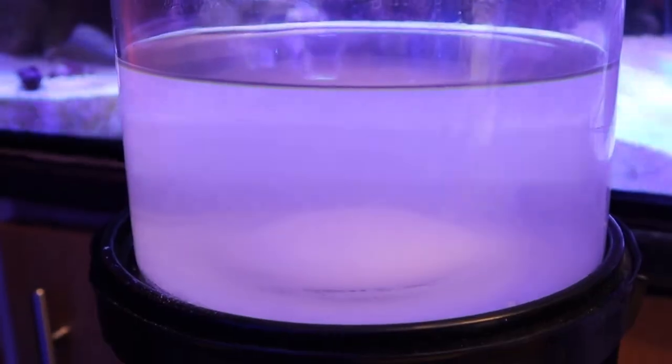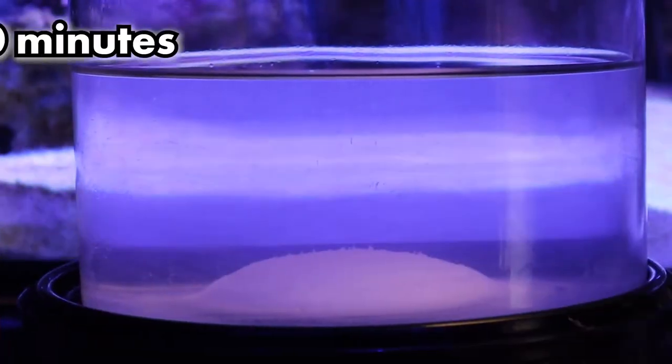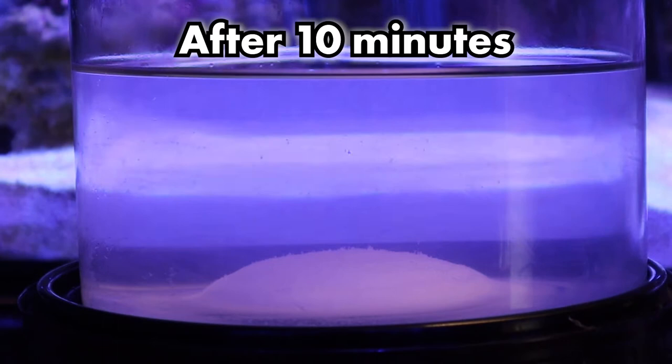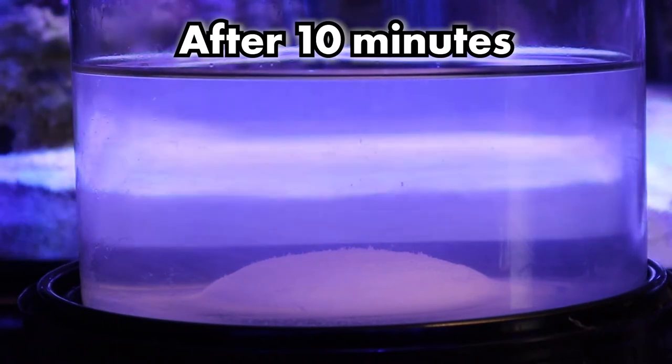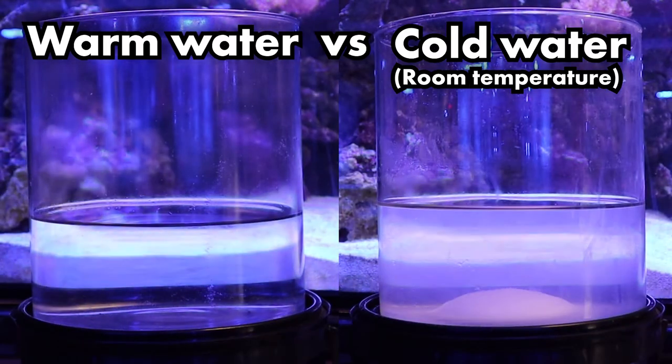However, the results show that the powder has not dissolved and instead sunk to the bottom. After leaving the mixture for ten minutes, you can see that the powder still has not dissolved and left a pile of powder at the bottom of the container. This comparison tells us that using warm water not only helps to dissolve the powder quicker but leaves the water looking much clearer with the powder completely dissolved.